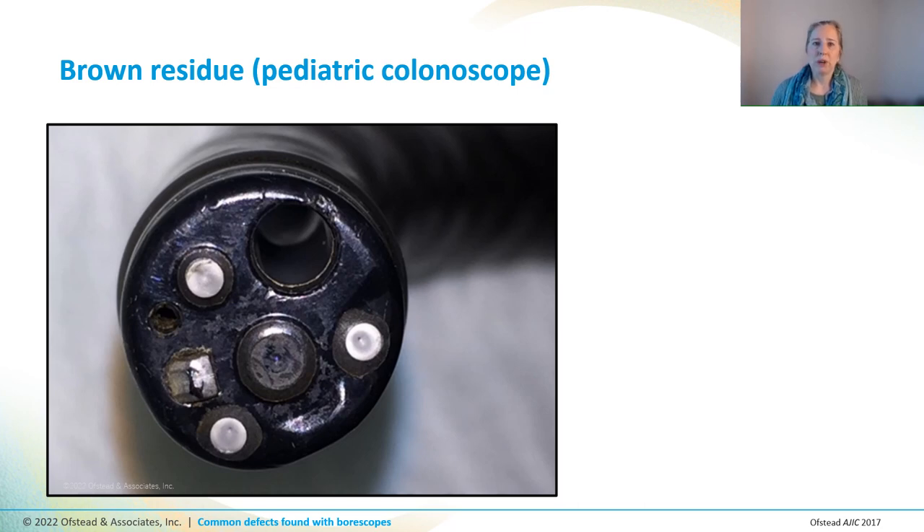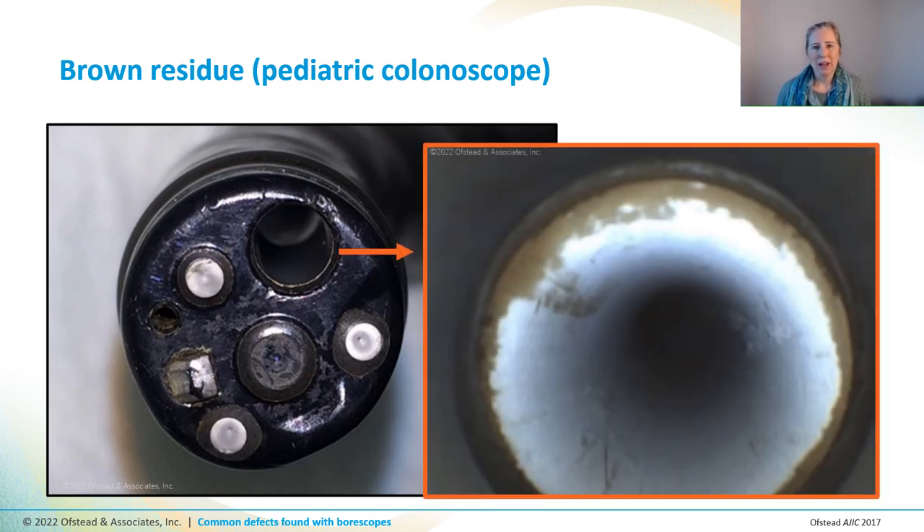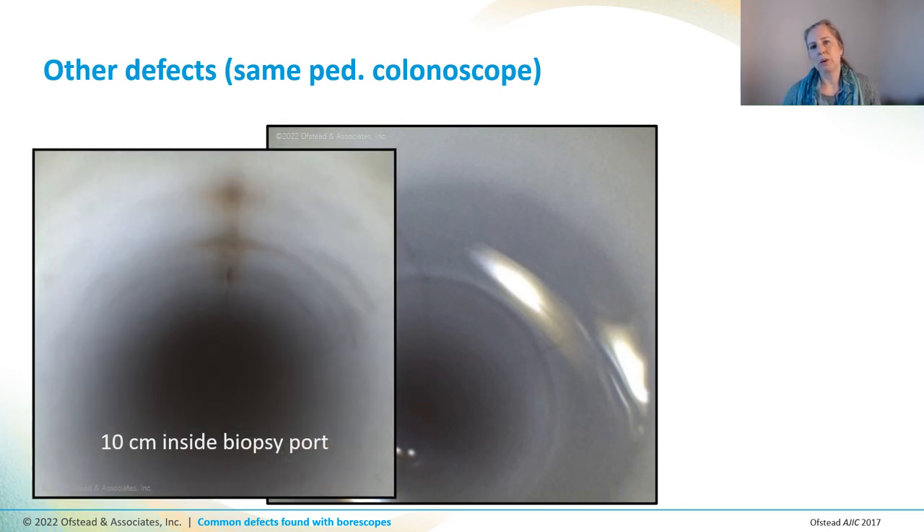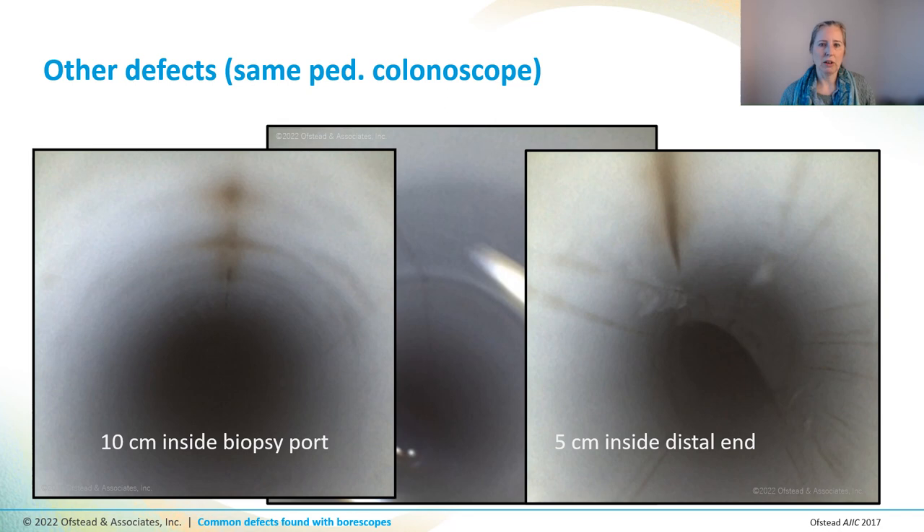This is the distal end of one more pediatric colonoscope. You can see there was brown stuff on the outside of the scope too, and also on the inside, with scratches and fuzzy channel lining — so that scope is both dirty and damaged. That's the same scope that had fluid all the way across the channel, and it also had deep scratches — one 10 centimeters inside the biopsy port area and one 5 centimeters from the distal end — filled with brown stuff we suspect is soil or biofilm. It's especially concerning because there was a lot of fluid in the channel, which can harbor the growth of germs.